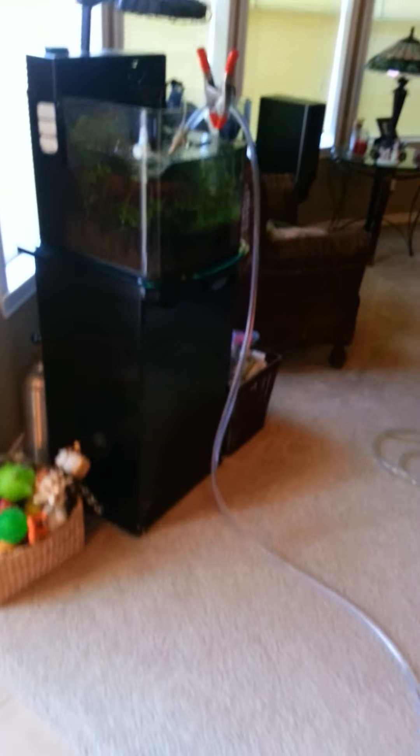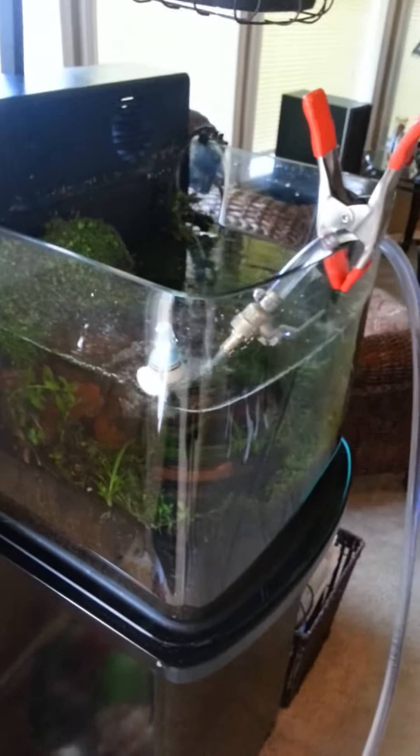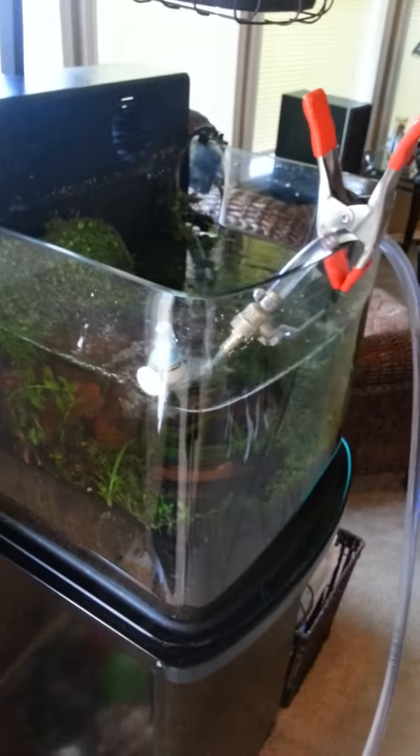Then I use an electrical wind-up hose reel right here for my hosing, and I just wind it back up. Real easy, real simple. Trust me, it's a lot easier than using buckets. I use buckets to drain, but when it comes to filling my fish tanks back up, I use my hose with all my reverse osmosis water.